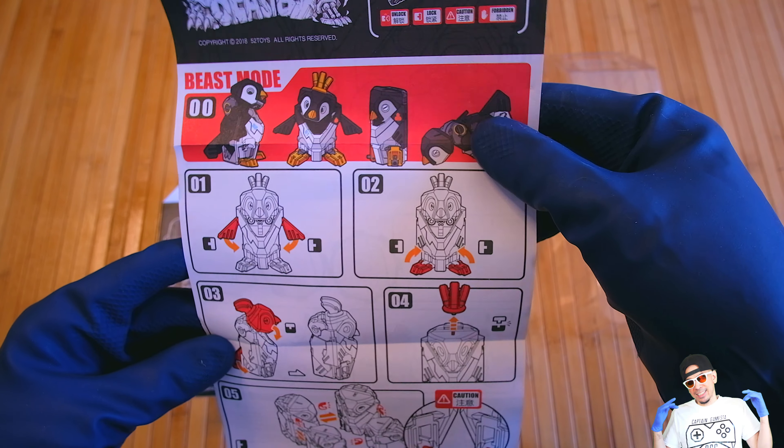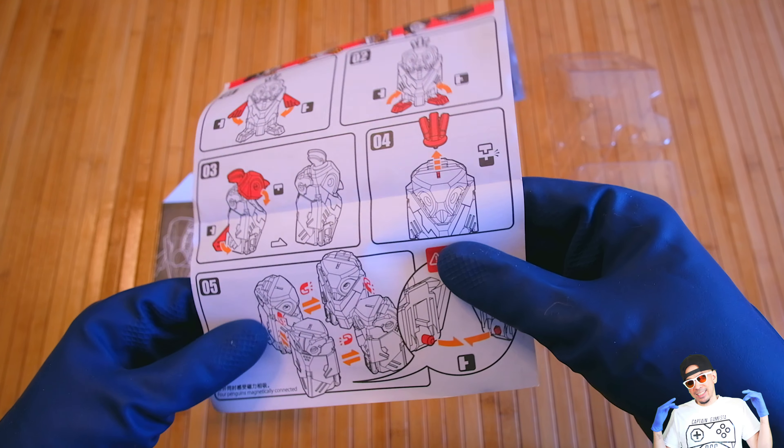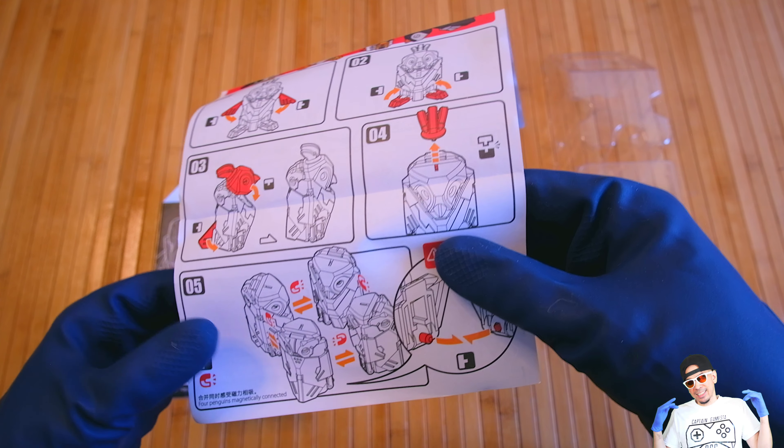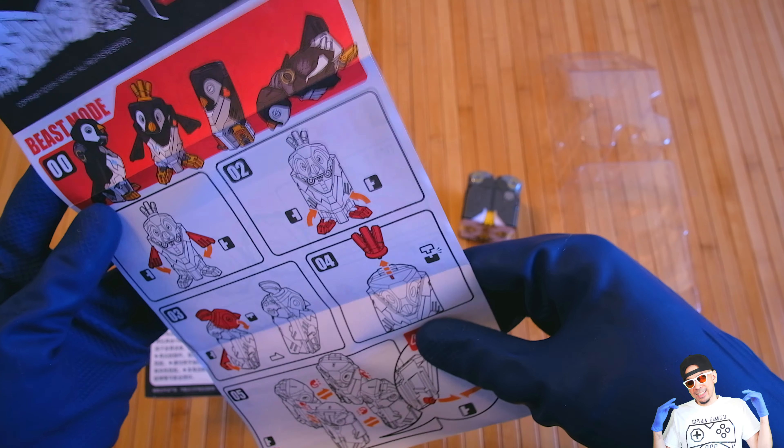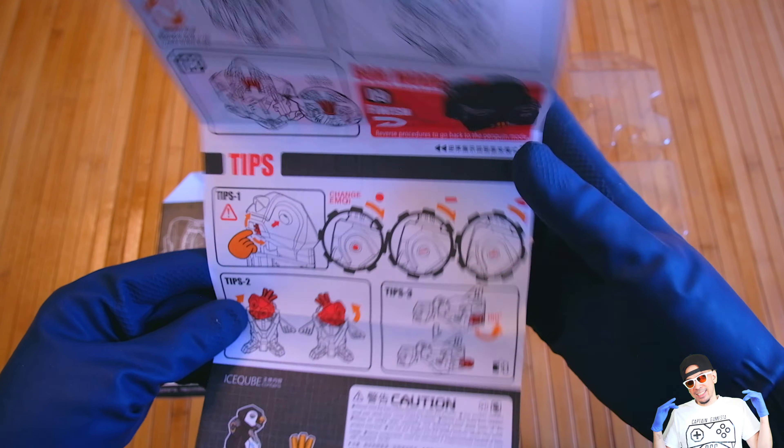The box has unlock, lock, and caution markings — it tells you what things you can do and what to be careful with so you don't break it. What's really cool is this is four penguins, and it says here 'magnetically connected into one.' So for the price of one you almost get like a quad changer.